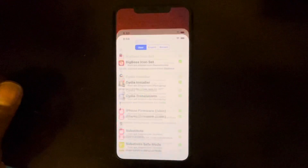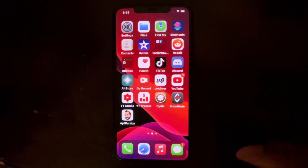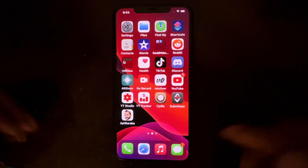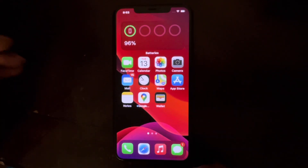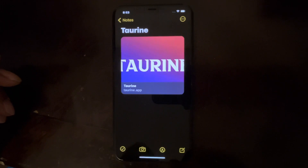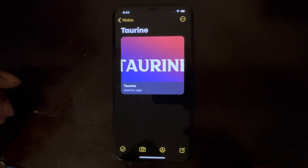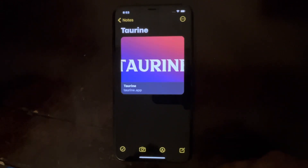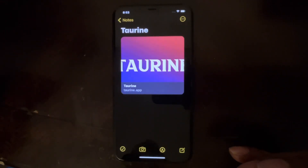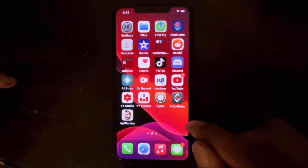Now I'm going to show you guys the new method. The new method I'm going to show you today is called Torian. This is another method just like Unc0ver or checkra1n, but this is Torian and you can install it directly from your phone. It's really easy and really simple.